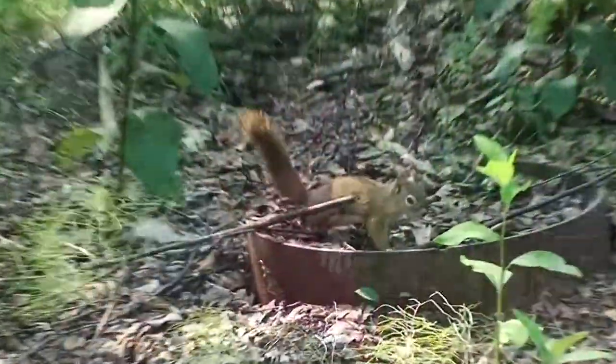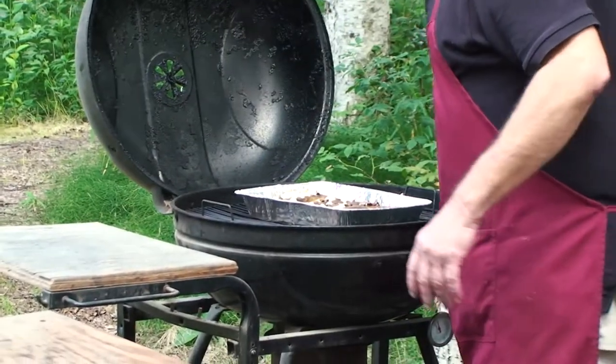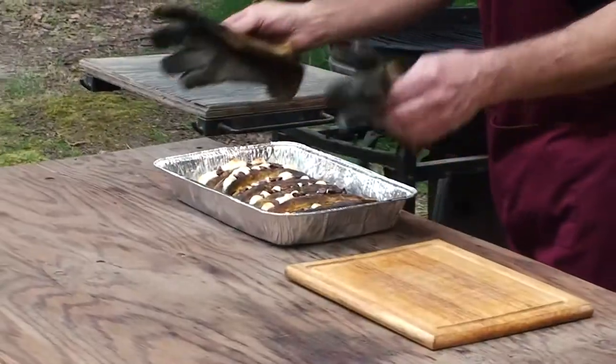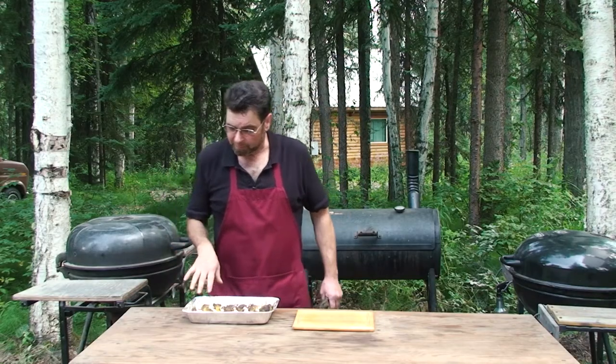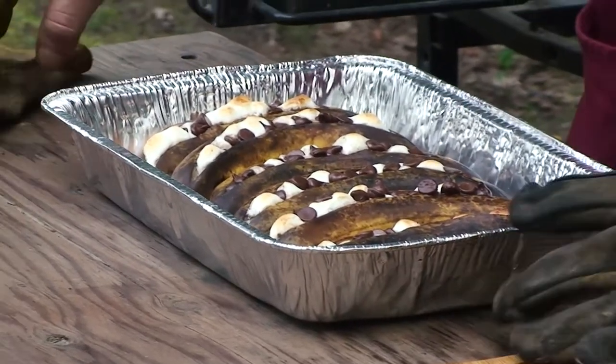This will take about five minutes. Oh yeah — these are done. We're looking for a little bit of toasting on the marshmallows. The chocolate is nice and melty. We are good to go.